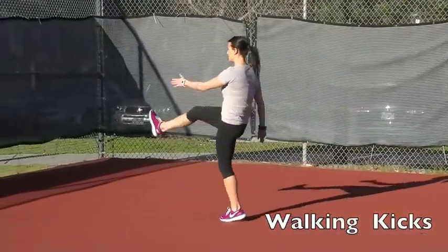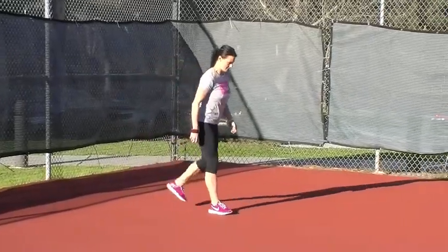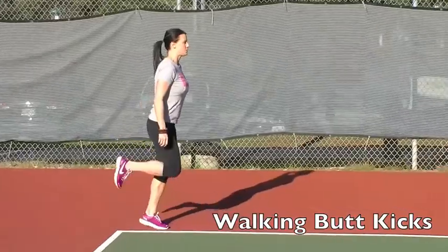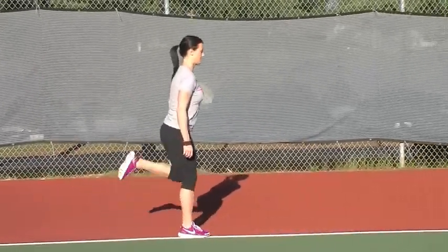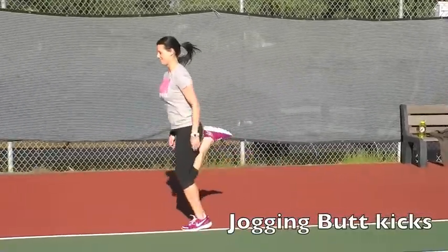Jogging kicks to roll up your hamstrings and glutes. Walking butt kicks — get your heel towards your butt, roll up the quad, loosen up the hamstring. All the way through, land on the ball of your foot, come all the way through. Now jogging butt kicks.